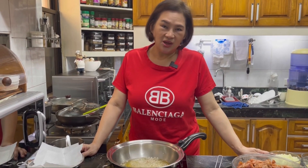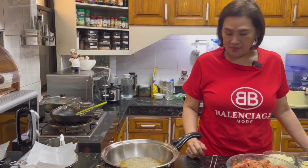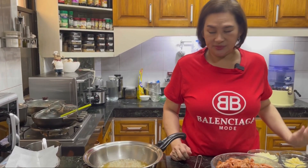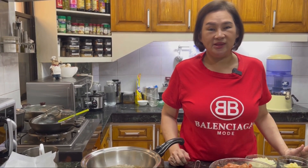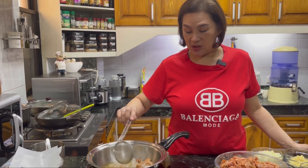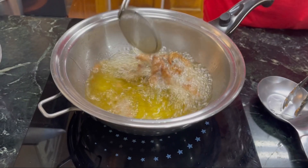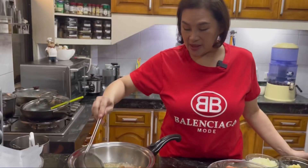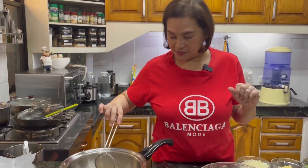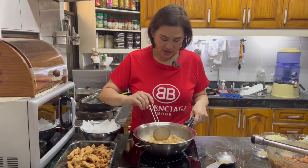I think I need to add a bit more starch to get it crunchy. Let's check this first batch. It feels soft, so I'll separate these and add more cornstarch. If you have potato starch at home, that works too — it gives a really crunchy texture. Actually, it's already cooked since it's tenderloin and it cooks fast, but it feels a bit soft still — I want it crunchier. I'll try adding cornstarch in the second batch.